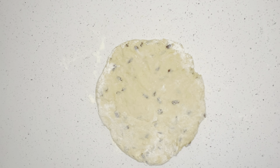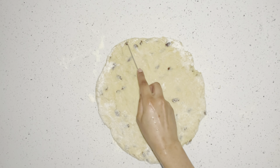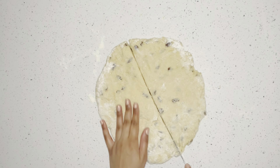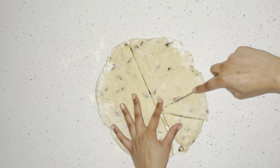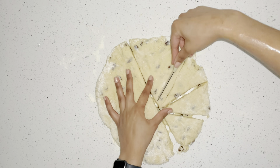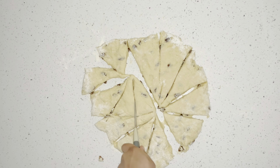Now I'm going to get a knife and cut this into equal triangular pieces. You don't want the triangles to be too thick because remember your scones are going to rise in the oven. I'll use my arm as a guide here — just like that — and there are all my triangles done.